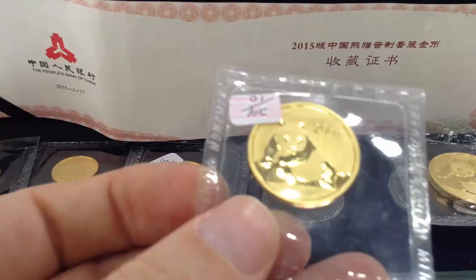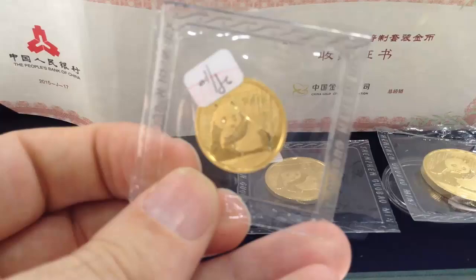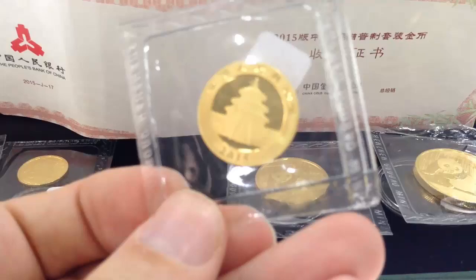There's the half ounce. Same packaging, green box from the mint. This is a Shenzhen Guobao mint. There's a quarter ounce right there, obverse and reverse.